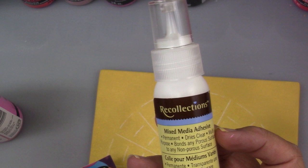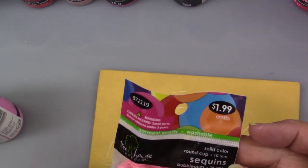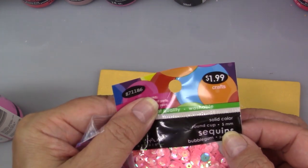I'll be using this mixed-media adhesive and the sequins in 10 millimeter and 5 millimeter. These sequins are fun because they come in so many beautiful colors — you could do all kinds of combinations. A peacock painting would be fabulous.